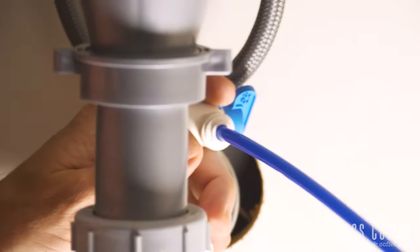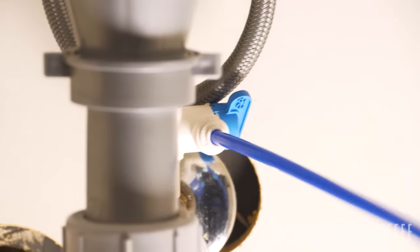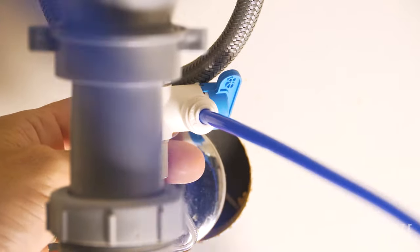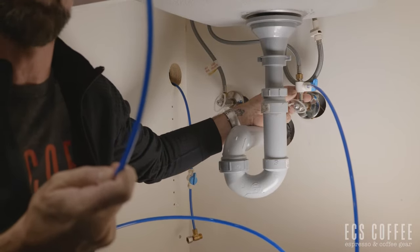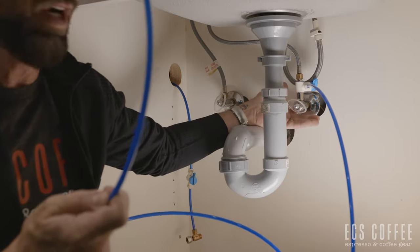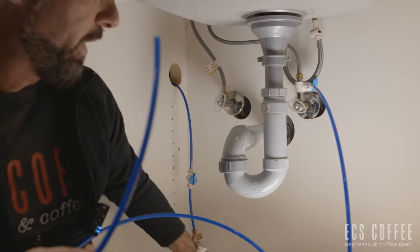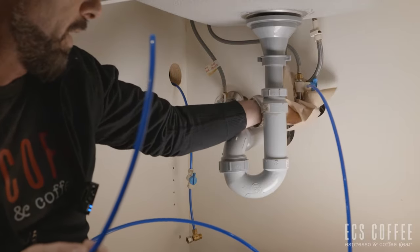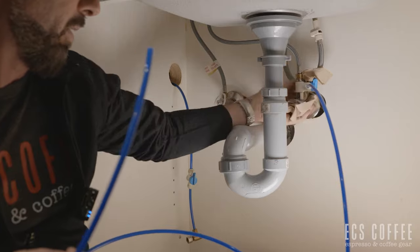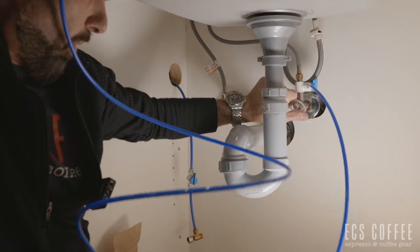From there, you don't want to turn your water on yet. You can do a quick test to make sure you have no leaks — what I would do is take this end of the line and shove it in the sink above and turn the water on. That way I can tell if I have any leaks here before I move on. Try to get some really clean dry paper towel and wipe everything off so we don't have any condensation from the work we were doing.